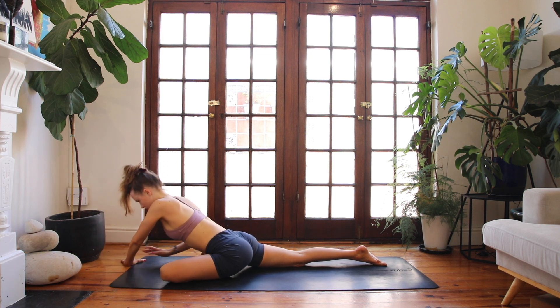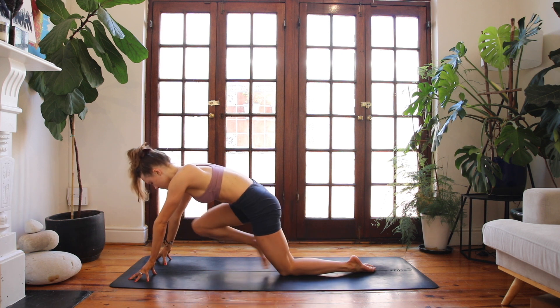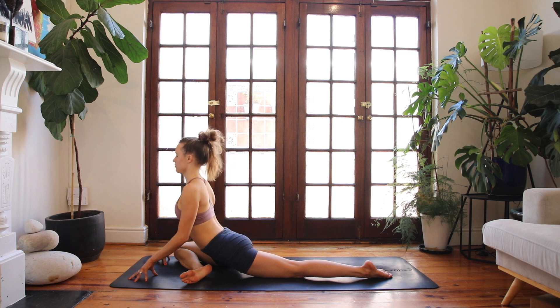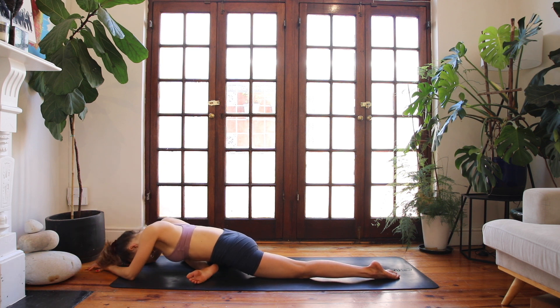Begin to walk your arms back up and find a tabletop position. Then change sides — step the right foot forward, ground the edge of that right foot, ground the shin. Lift up through the roof of your mouth, breathe in. And breathing out, take a soft fold, curiously exploring this shape, noticing how this side is feeling. Maybe draw your forehead a little bit closer to the earth — maybe not. The important thing here is that you're finding your breath and trying to let go of any tension you're holding onto in the body, really welcoming a sense of deep release.